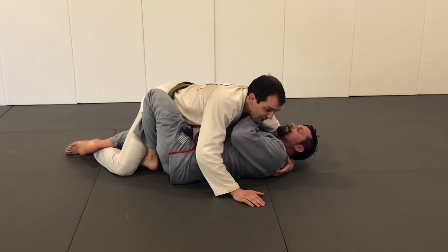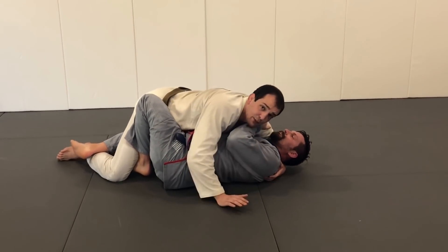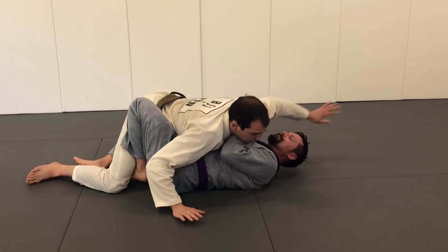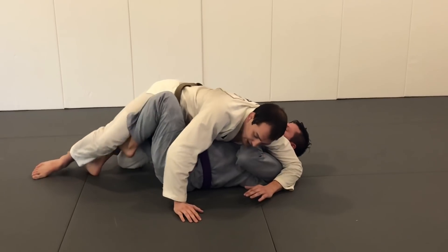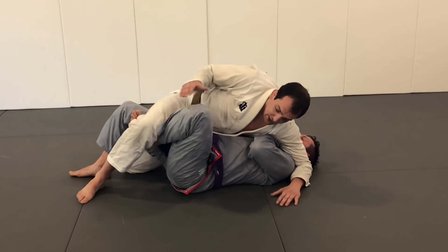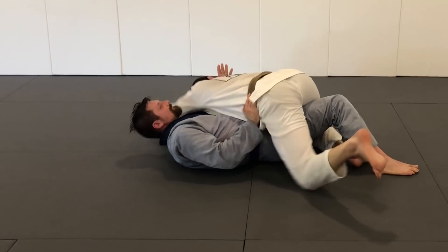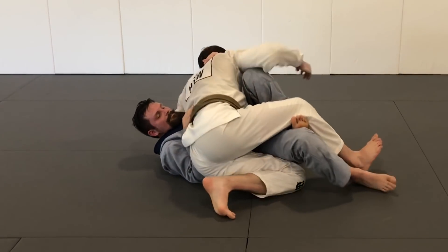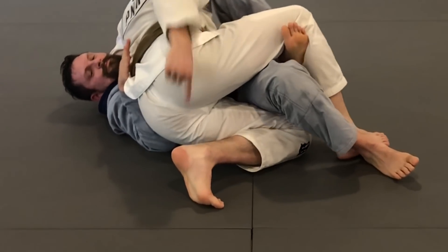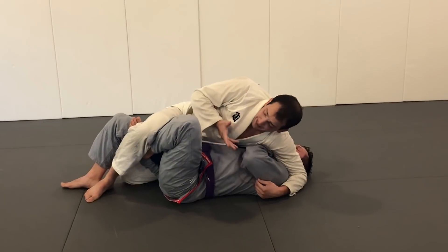If we stay squared up to him, it's going to be really easy for him to sweep and move me around. So the first thing I tell people is to twist out to the side. When I twist out to the side, I've got my back leg tucked in tight and I'm off his hook a little bit. Here's the footwork from the other side - very important that we're comfortable with this position. It's very strong when done correctly, though it does take some time. You need to keep chest pressure and active toes.